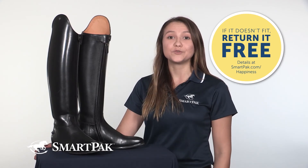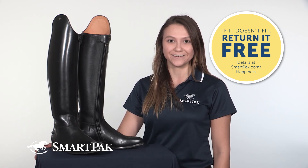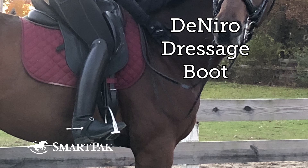But if you find that these boots don't fit, no worries, because you can exchange them for free with SmartPak's free return shipping. I'm Olivia, and the De Niro dressage boots are the only tall boots I will ever own.